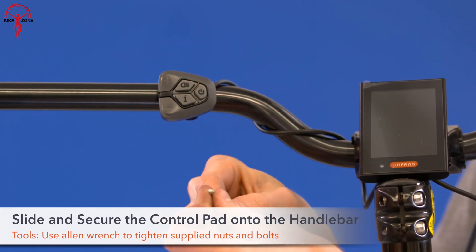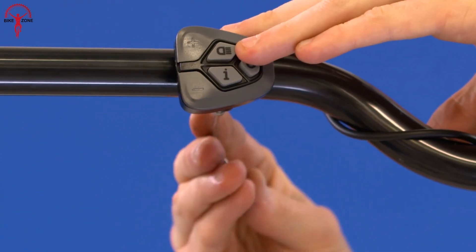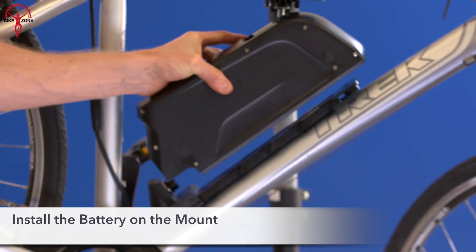And the cherry on top — this mid-drive e-bike kit is compatible with all standard bicycles, so you can upgrade your ride without having to say goodbye to your beloved bike.